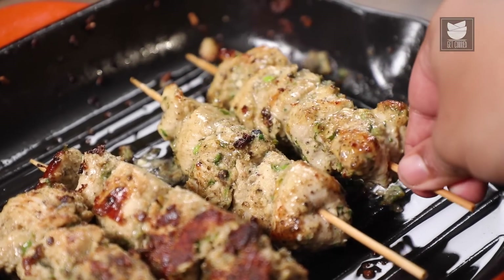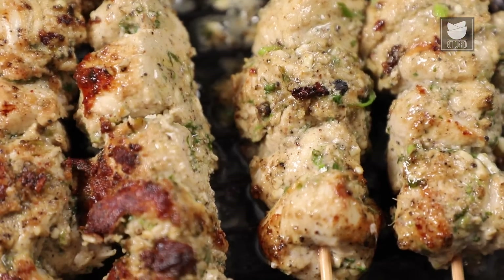Hi guys, this is the Punjabi Chef Pratik Dhawan — not just any Dhawan — today I am going to make a sizzling chicken tikka called Kali Mirch Smoked. So let's get started.